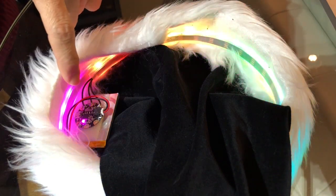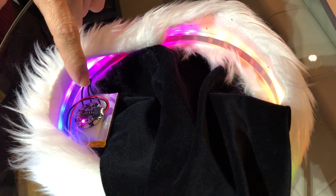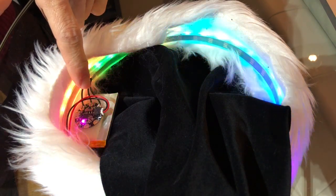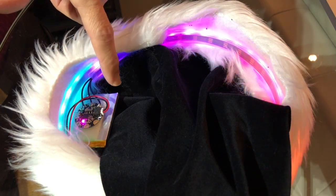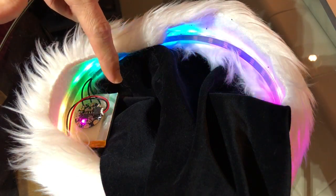And they are connected to this microcontroller which is only the size of about a dollar coin. And the microcontroller is powered by this lithium polymer battery like you'd find in your cell phone.